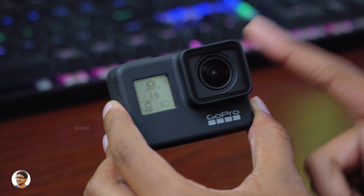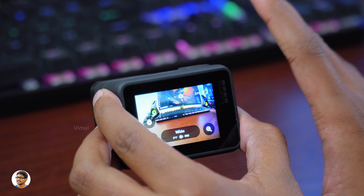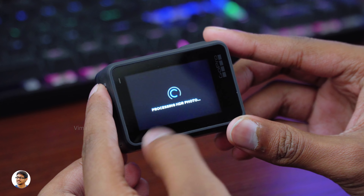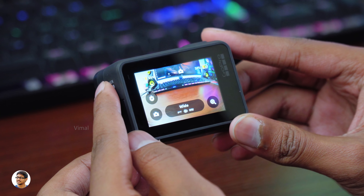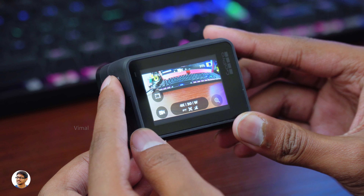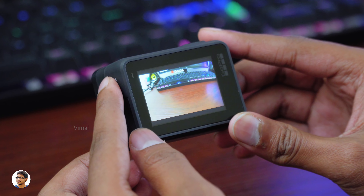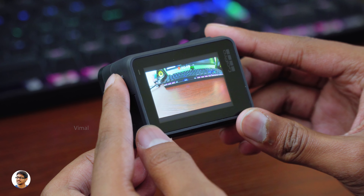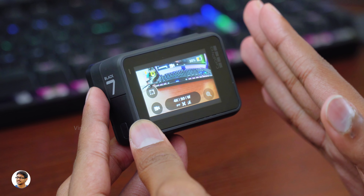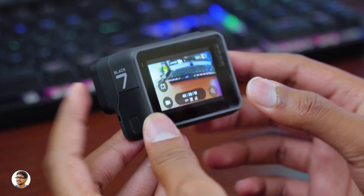The GoPro Hero 7 Black can also be controlled with voice commands — that is really awesome. You can fully control this action camera just by using your voice. Let me give you a demo. GoPro, take a photo. There you go. It can also record video — GoPro, record video. GoPro, stop recording. You can even turn off the camera using voice commands. GoPro, turn off. Just like that. Very simple and this thing is super useful.